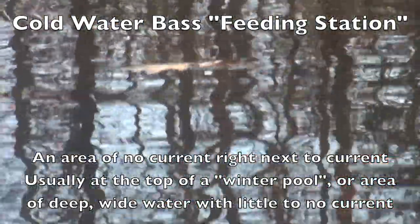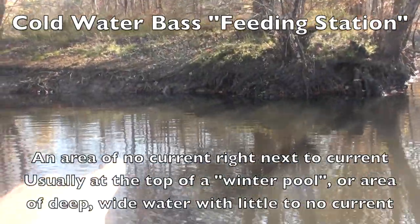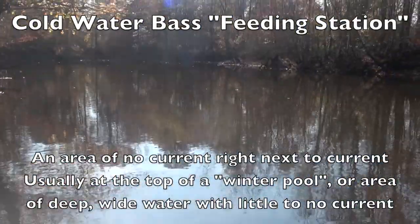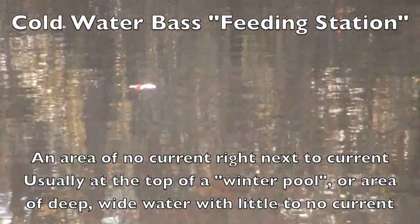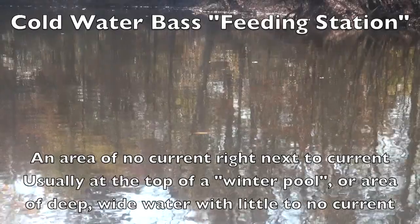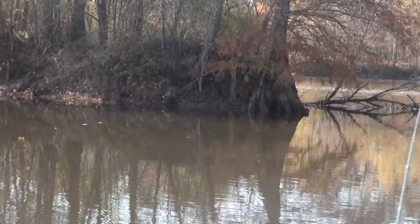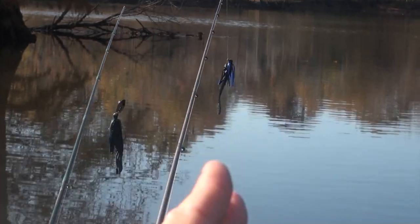Let's look at that leaf right there — we'll back up and you can see it's traveling along, so we have current here. But move up into that little pocket and you can see leaves just sitting still. That leaf right there is sitting still. You actually have two different feeding stations — current coming around here, a calm pocket with some wood, and deeper water.